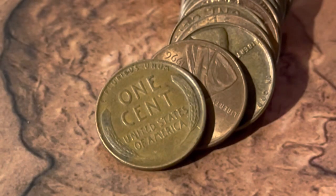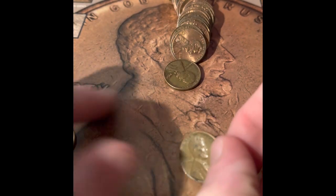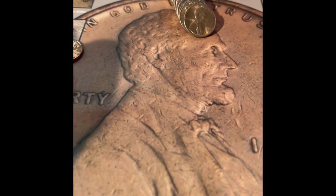We got a wheat penny — it is a 1952 Denver. I think we have it already. The one behind it, though, is a 1966 Philadelphia. We got another 2009 Philadelphia. We do need one, but that's not the one that we need, but I'll double-check the books just in case.